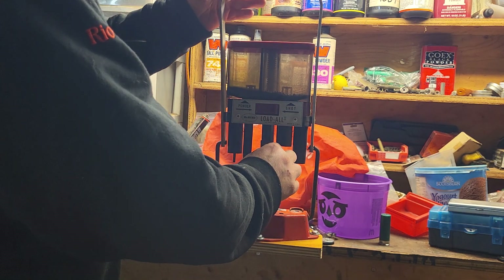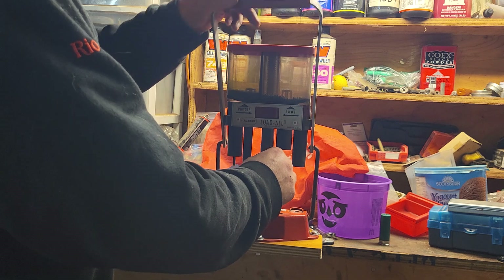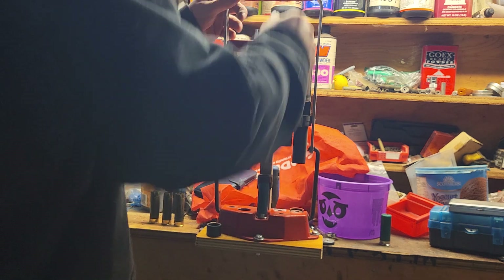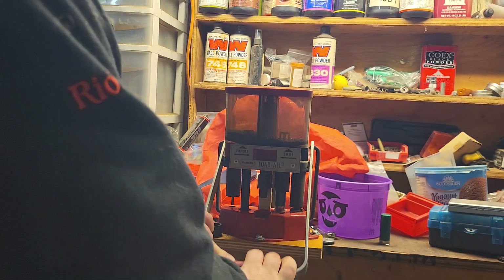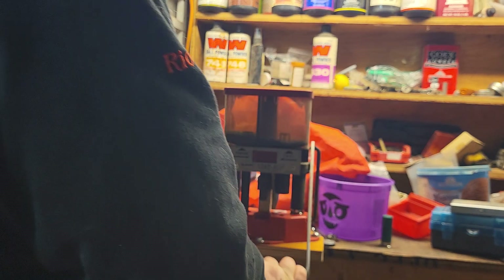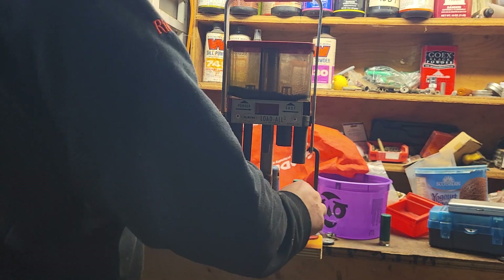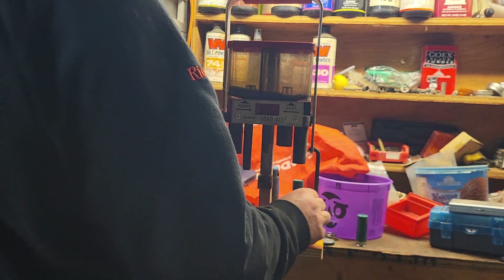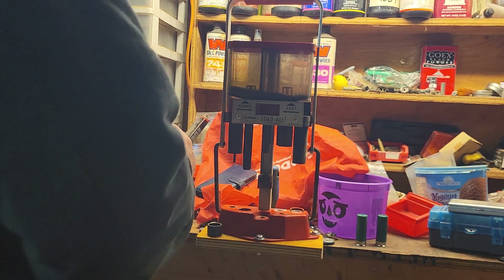These are two and three quarters. If I were loading three-inch shells, all I would do is move this up a quarter inch - there are two holes in the back of it. There we have it. Sometimes what I like to do is give it a quarter turn and do another little crimp, though it doesn't seem to make a difference on these ones.